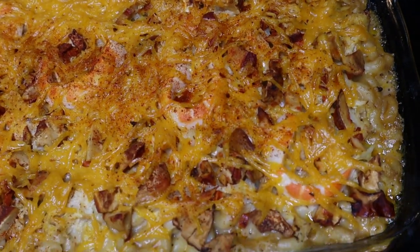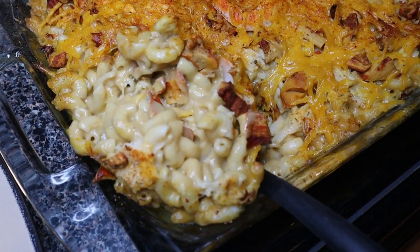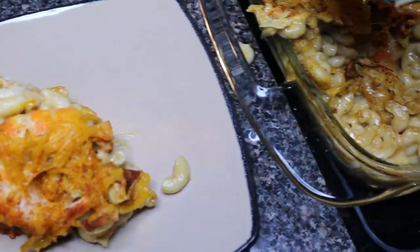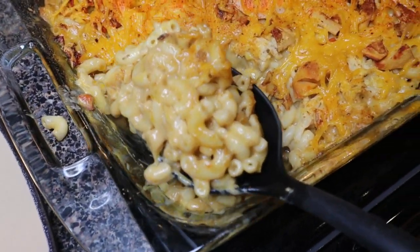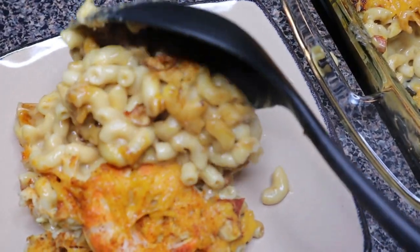And boom, y'all — look at that! I was really proud of myself, I'm not going to lie. I was genuinely impressed with myself, and that might sound crazy, but yeah — let's see how this all turns out.